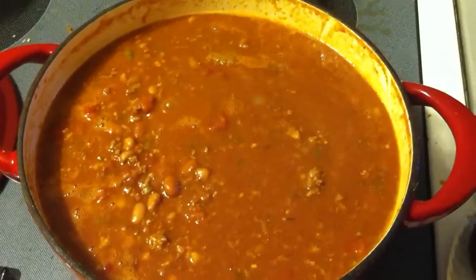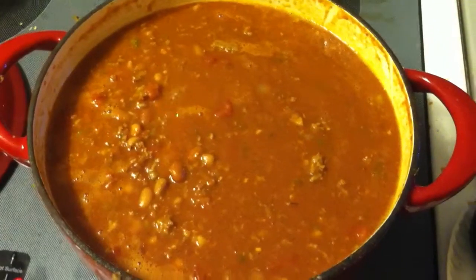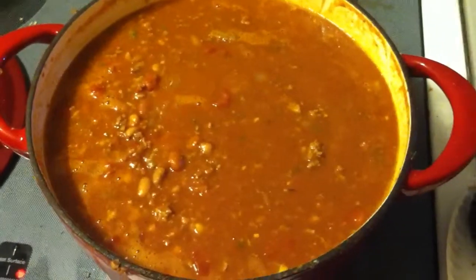If you're not into a little spicy food, then I don't recommend it. But if you like it hot, get you some.